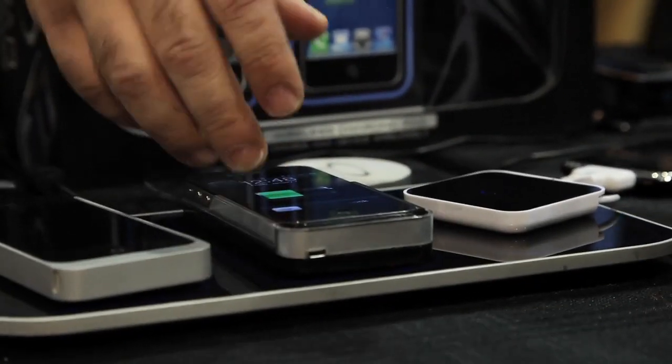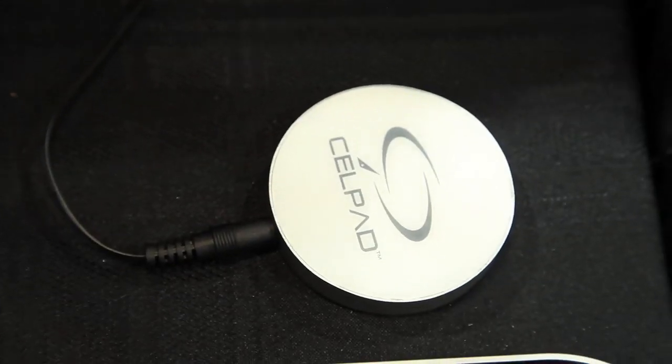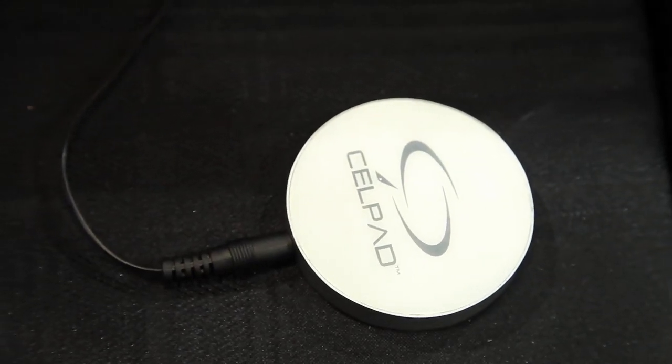All you basically need to do is just swap out the tips on the end of the universal adapter, and then match it up with your device, and you're able to start charging instantly. So why is that better than someone just plugging it into the wall outlet?